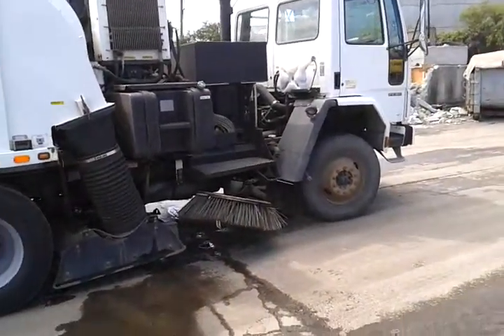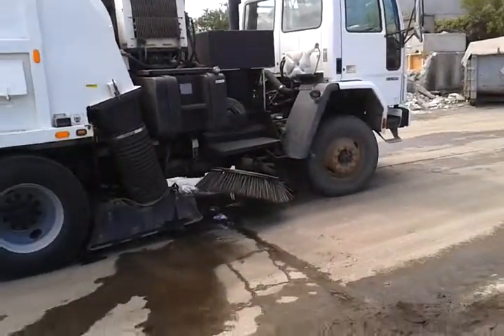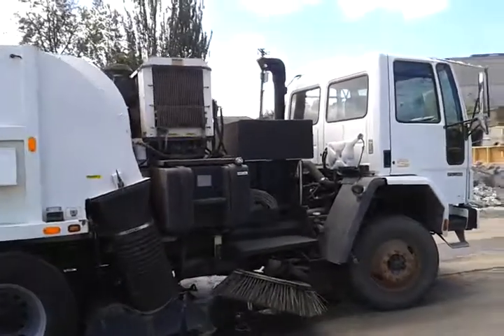The only way they can use it is to have a water truck in front to wet the roadway, and then sweep up after it. But on its own, it's not functional.